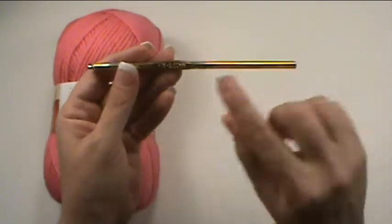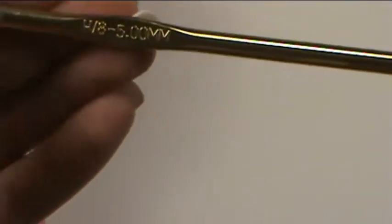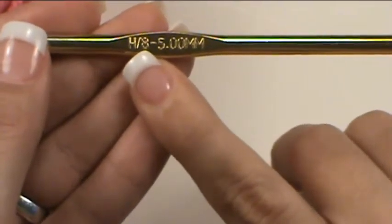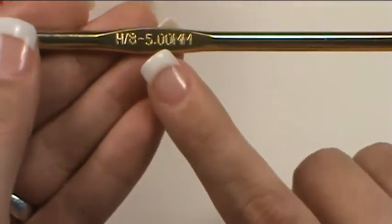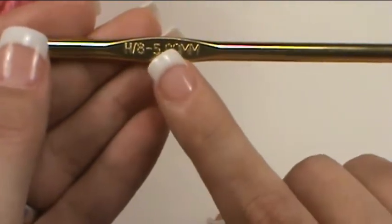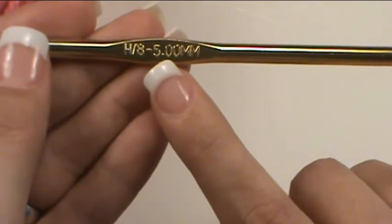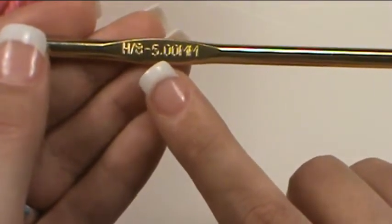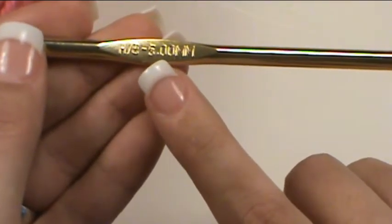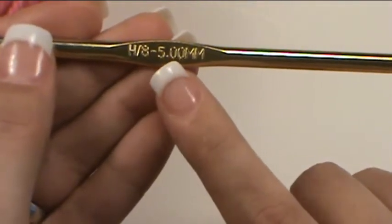The crochet hook has the size on the handle. It'll have a US size, which is a letter and number combination, and then you'll have the size given in millimeters, which is also known as the UK size. The sizes vary from location to location but are generally pretty standard. However, if you ever have a question as to which hook you should be using, I would go by the millimeters to be safe if it's given in the pattern as both.